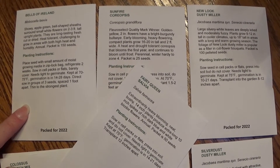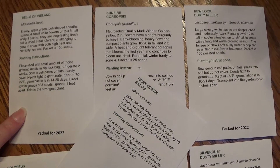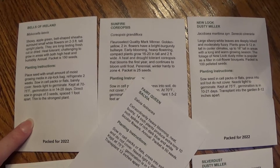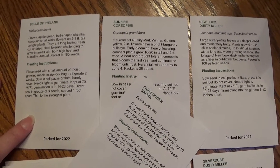In previous times growing Bells of Ireland worked really well for me, but for the last two years the genetics in the seeds just weren't there anymore.